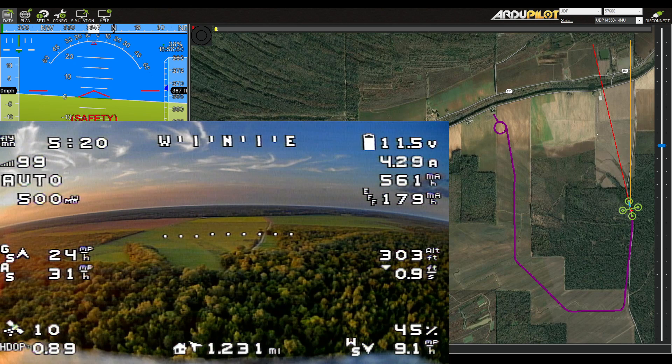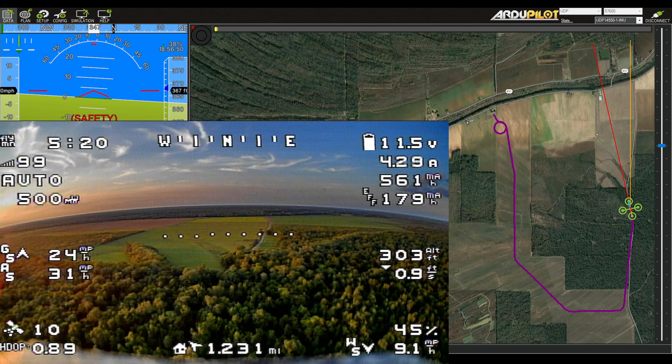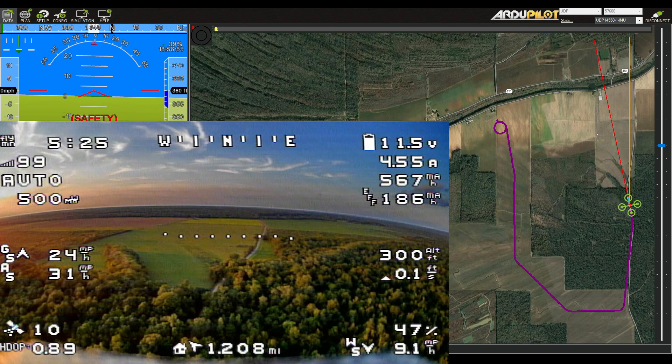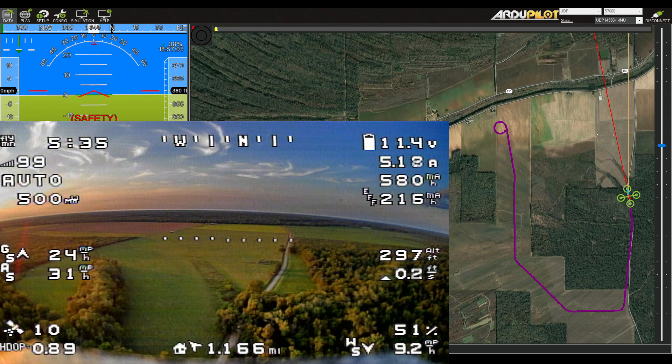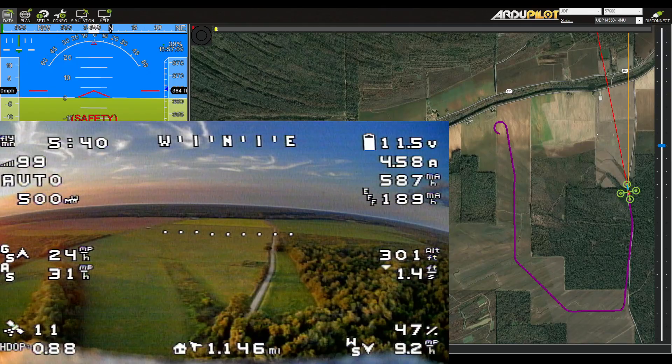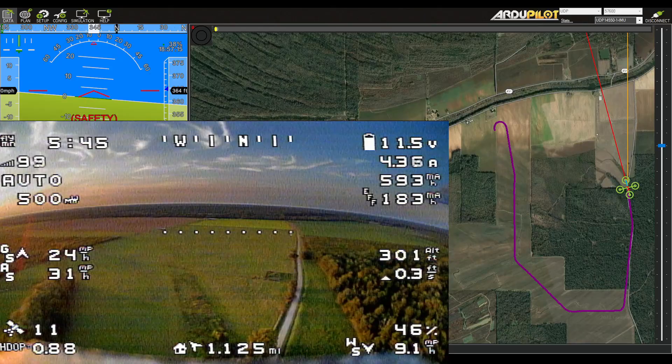Right now we're just flying this mission, and after the flight I'll download the logs and overlay the actual track the airplane took — showing its altitude and position — on top of the actual mission, just to make a nice comparison and see how accurate it is at flying a mission like that. I do expect it to be perfectly fine.